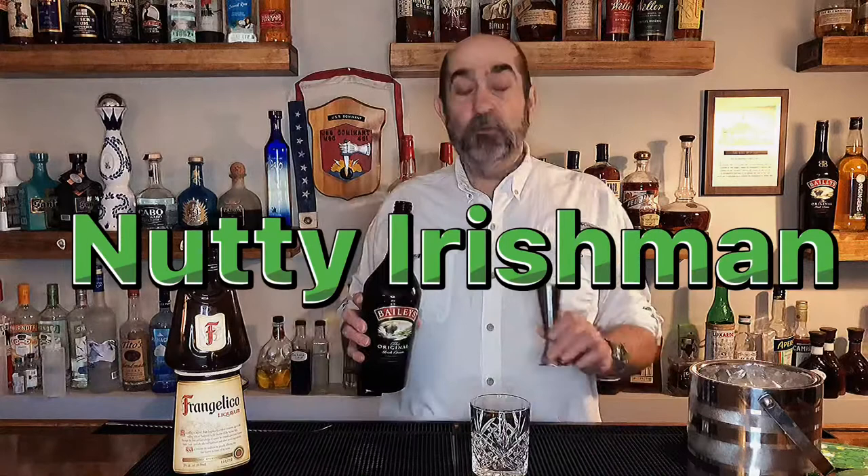We're gonna mix this drink right in the glass. So we're gonna take an old-fashioned glass and put in there one and a half ounces of Bailey's Irish cream. Next we are going to take one and a half ounces of Frangelico.